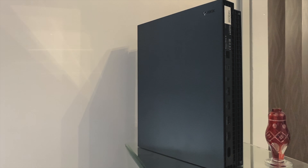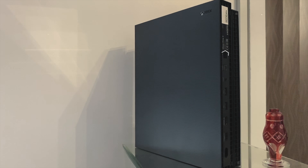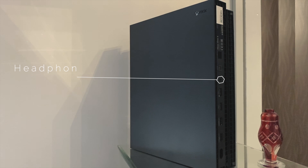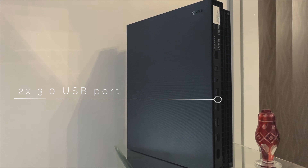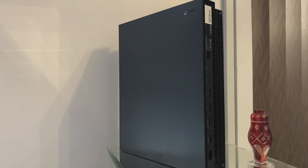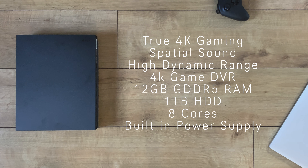The I/O is just as insane. We have the ethernet port, optical port, headphone jack, two USB 3.0 ports, two HDMI ports, and a power port. And that's not all — it's capable of true 4K gaming, has spatial sound, high dynamic range, 4K game DVR, 12 gigabytes of GDDR5 RAM, one terabyte hard disk drive, eight cores, and the list is endless.